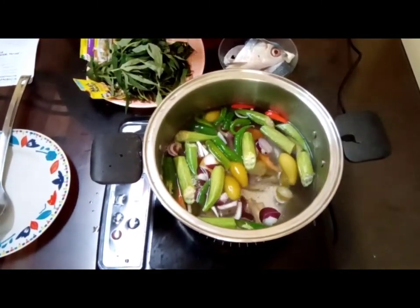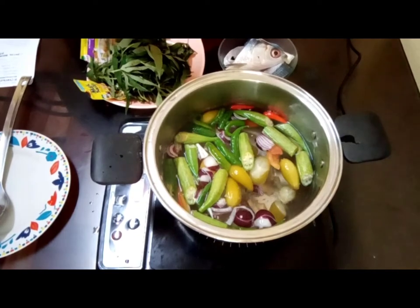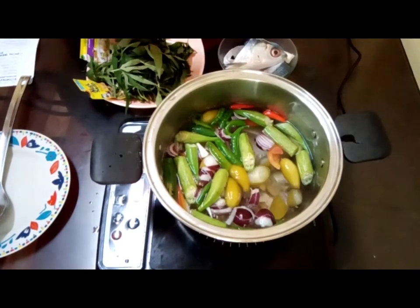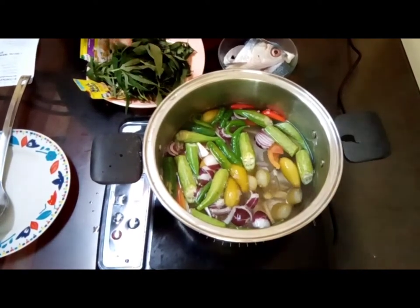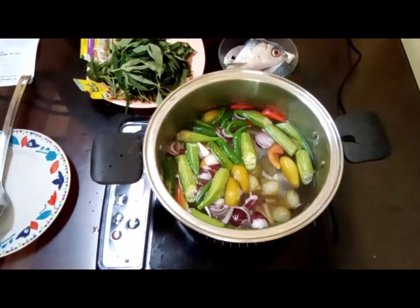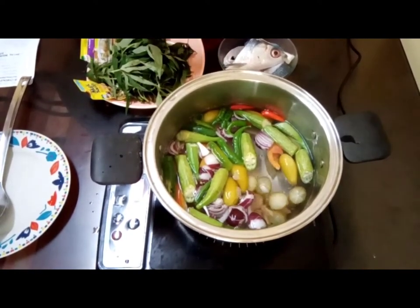We allow it to boil for a couple of minutes — about two to three minutes — before we add the fish. We need to time the cooking of the sinigang.